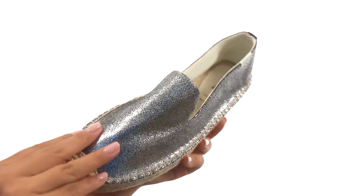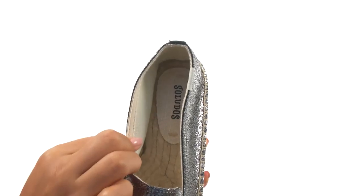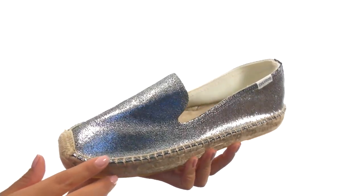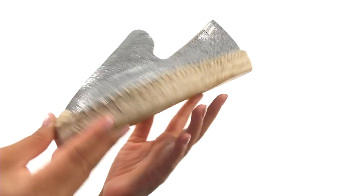Here we have a metallic leather upper with an easy slip-on design. On the inside there's soft synthetic lining for a great next-to-skin feel. They feature a jute footbed and midsole with whip stitching detail for added style. Down at the bottom there's a durable man-made outsole.